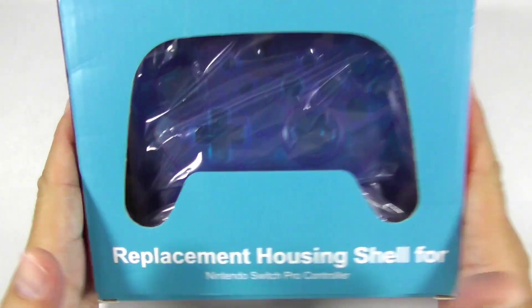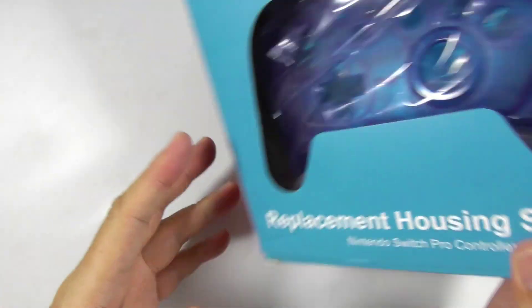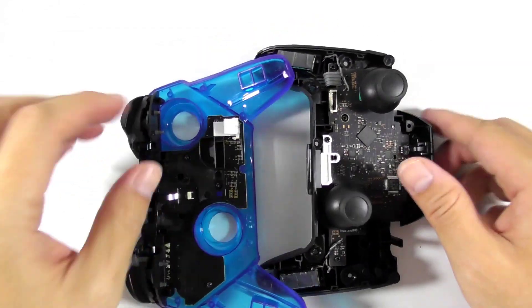Hi, what's up everybody? Today I will show you a replacement housing shell for the Nintendo Switch Pro Controller made by Mirian. I will guide you how to disassemble the gamepad and install this shell. So let's get started.